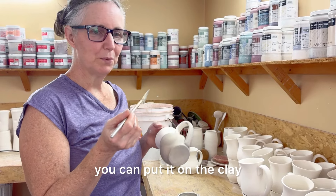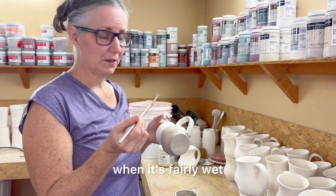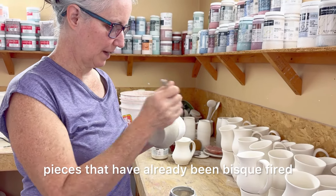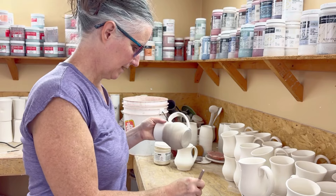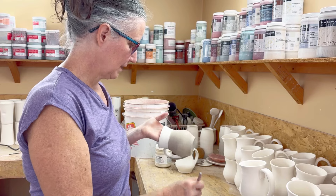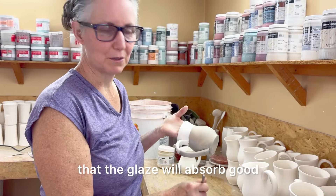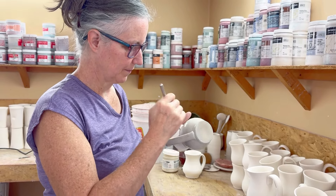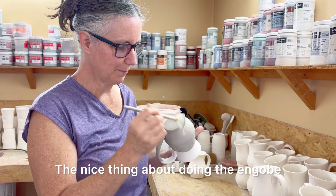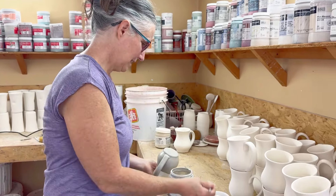With this speckled engobe you can put it on the clay when it is leather hard or you can even put it on when it's fairly wet. But I like to put it on pieces that have already been bisque fired — then it's not fragile. However, if I'm dipping a glaze then I will put the speckled engobe on before it goes into the bisque fire so that the glaze will absorb well and not be saturated already from the engobe. The nice thing about doing the engobe is you can put it on the bottom of the mug and it just takes it to another level.